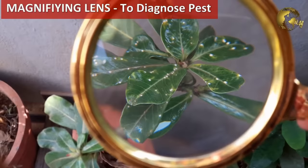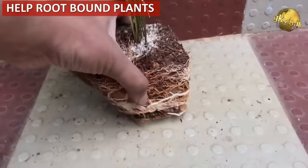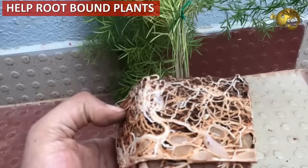Use a magnifying glass to closely examine and diagnose plant pests and insects to identify them and follow the treatment accordingly. Help your root-bound plants by root pruning or repotting them in larger pots.